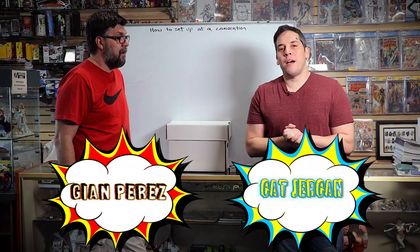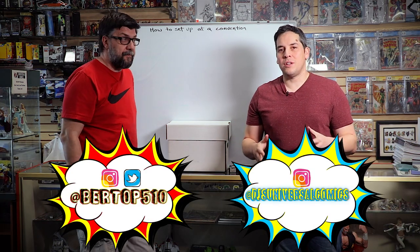Hey guys, you're watching the Best Damn Comic Show. I am Gian Perez, with me as always, Mr. Cat Drew. Today we're going to teach you how to set up a booth at a comic book convention.